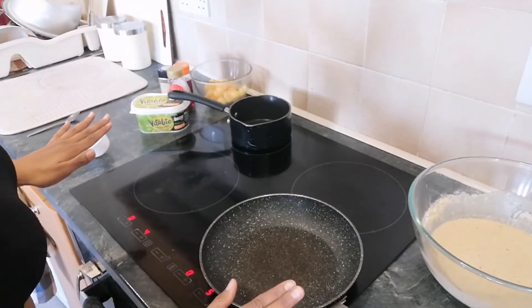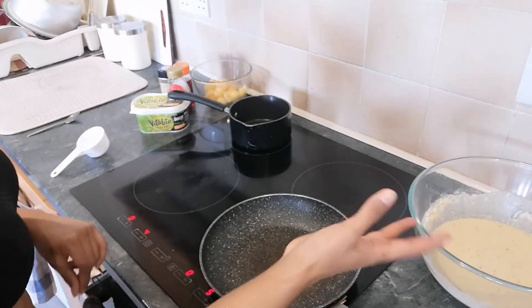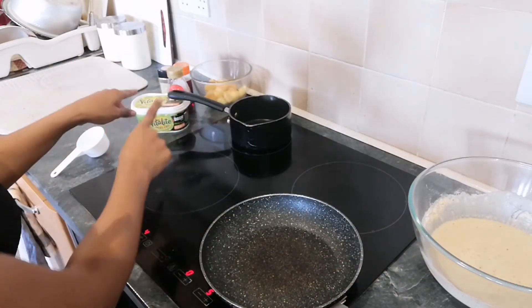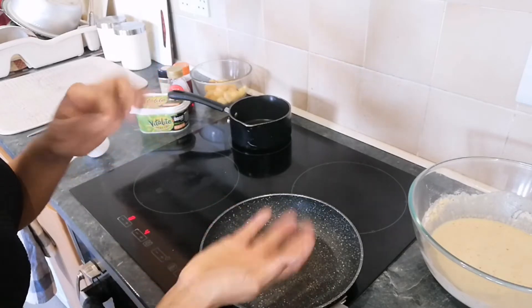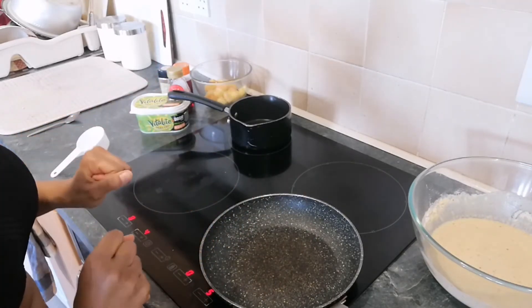I'm all set and ready to cook now. I've got my batter here that needed to rest for about five minutes just to let the baking soda do its work. I've got all my ingredients for my peach compote and I'm going to get that stewing while the pan for the pancakes gets heated up. I've also got the oven on a low heat so I can put the pancakes in there to keep them warm until I'm ready to eat.